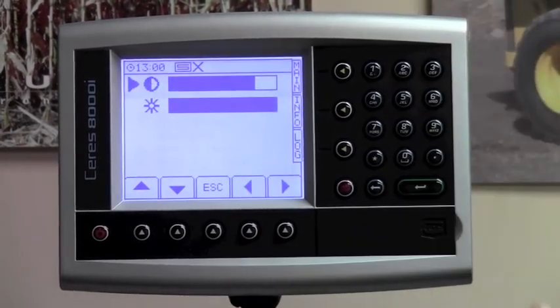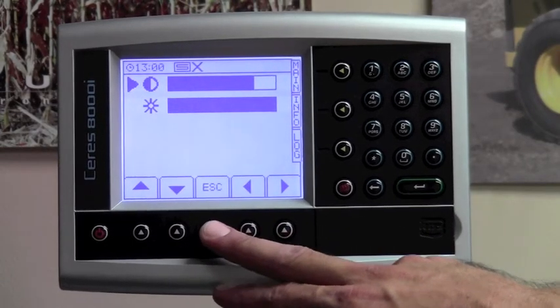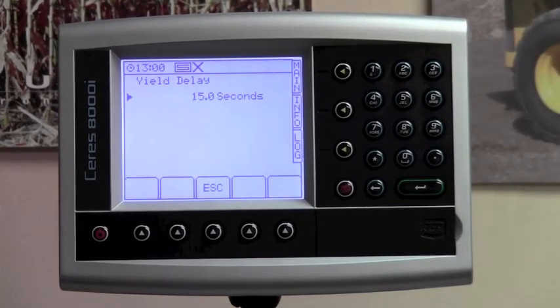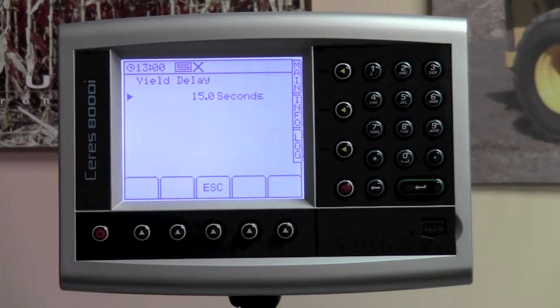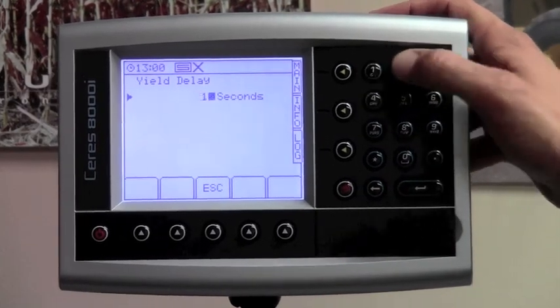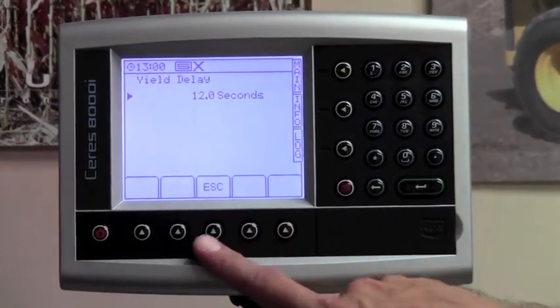Number two is for the display settings — there's brightness and contrast. Most of the time the factory settings are suitable. Hit the escape button when done. Number three is yield delay. This is something settable by you and will require you to observe the time delay when you first head into the field — specifically how long it takes for grain to reach the tank. Typically take two seconds off that time and enter that number for your yield delay. Most combines range between 8 and 12 seconds, so we'll put 12 seconds in here. Hit the escape button.